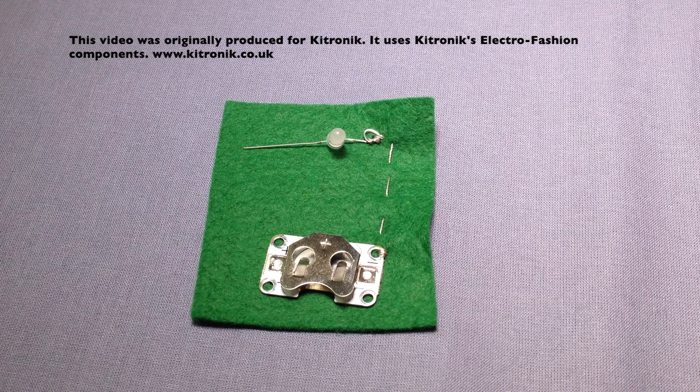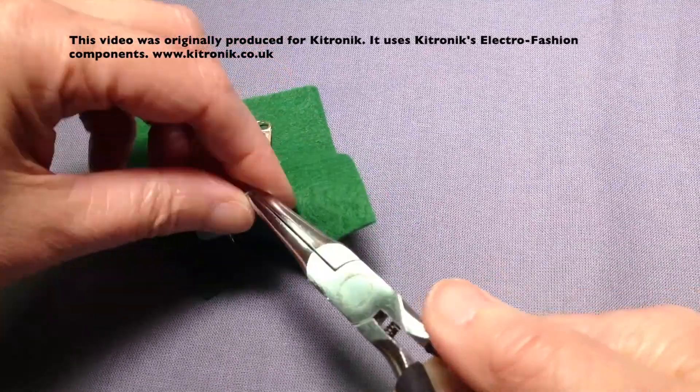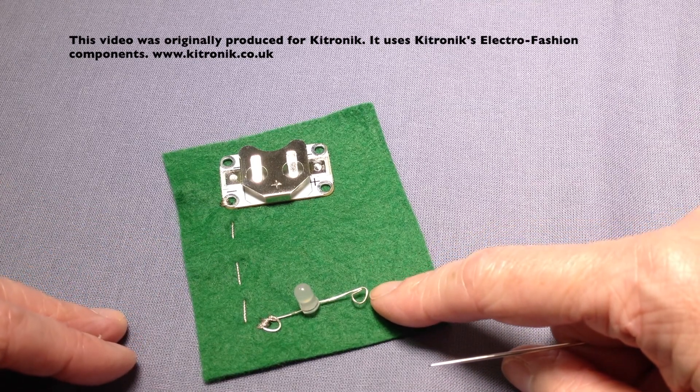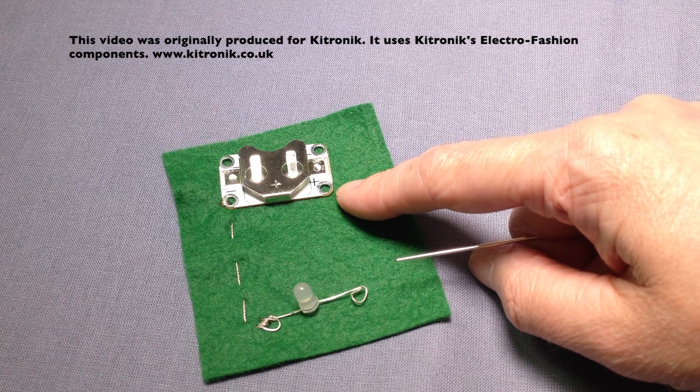The negative side of the circuit is now complete so we're going to go on to the positive side. First we're just going to twist the leg into position so it sits flat on the surface of the fabric, and then stitch from the positive side of the LED up to the positive side of the cell holder. When stitching the second side of the circuit, note that I'm going to use a separate piece of thread to the one used before.